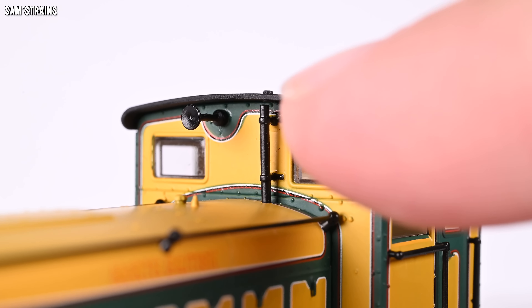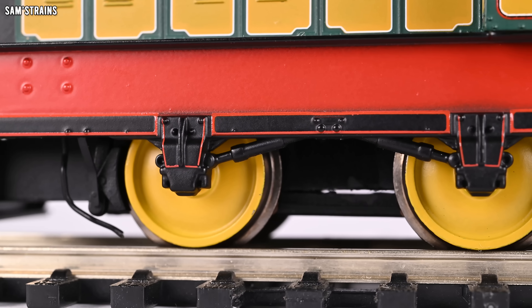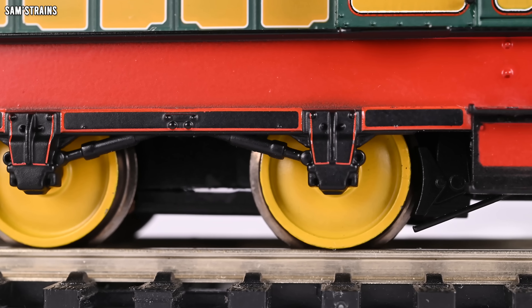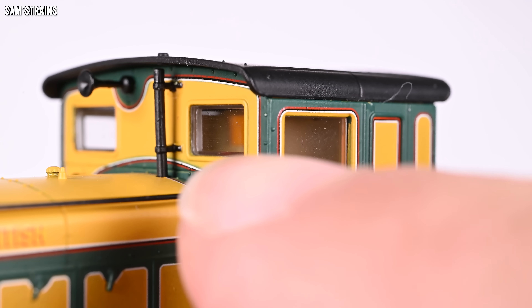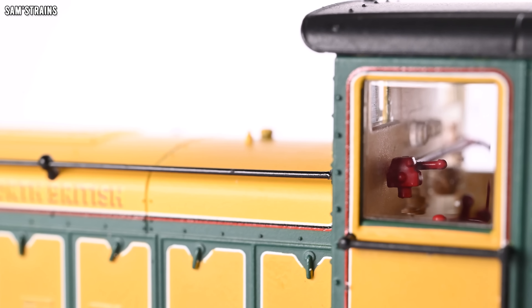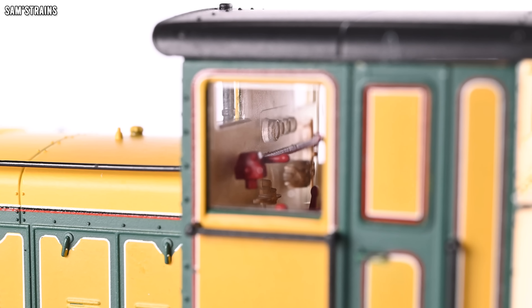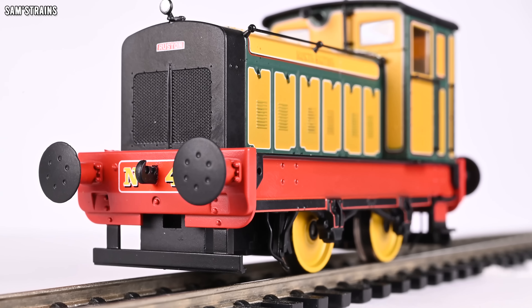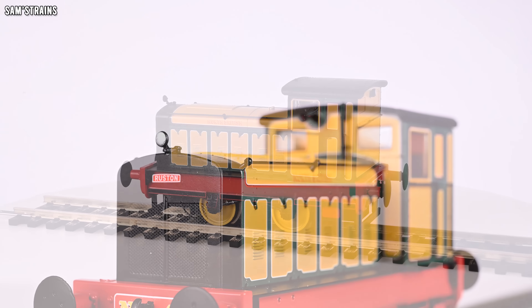In front of the cab there's a small amount of pipework, separately fitted, as well as a horn — not painted into a metallic color as it should be, but a relatively minor thing. The underframe has decent detail, sanding pipes, and pre-fitted brakes. The cab has glazing on the windows where it hasn't been mistakenly painted, and there is interior cab detail — more detailed than on the 48 horsepower Ruston. For a budget model, that kind of detail is awesome, though a cab light to illuminate it would have been nice.